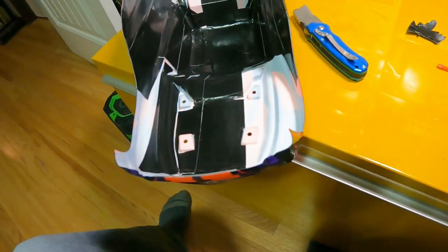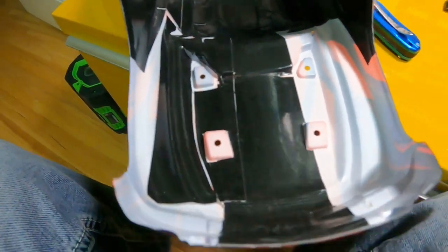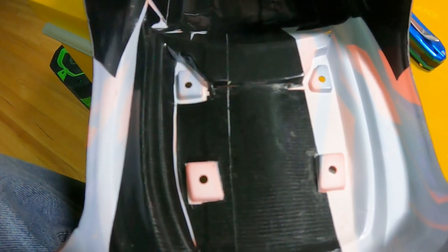The new Traxxas bodies with the plastic cage do add a slight challenge. When you're putting your tape down you've got to cut around the boxes because you don't want that extra tape where the body clips on. You want to clear around there, but you also want to tape up all the spots it's not touching to prevent water from getting in, so you kind of want to patch up once you've cut around.